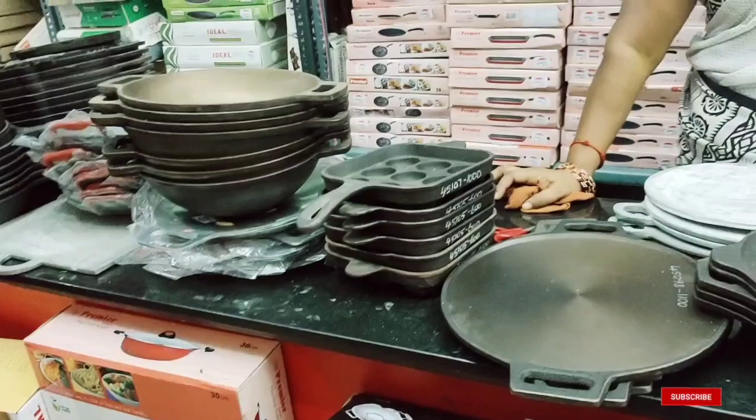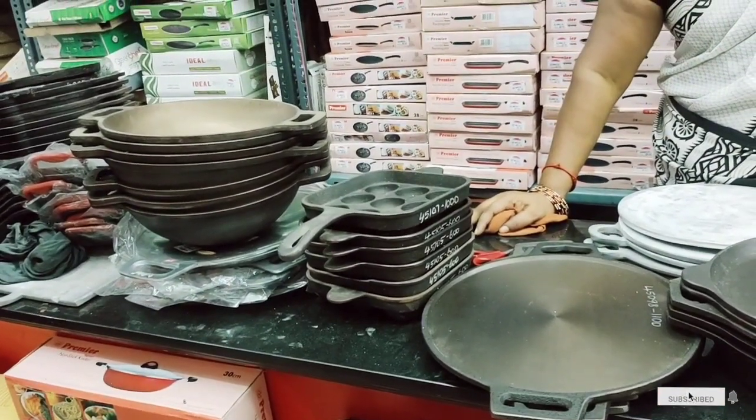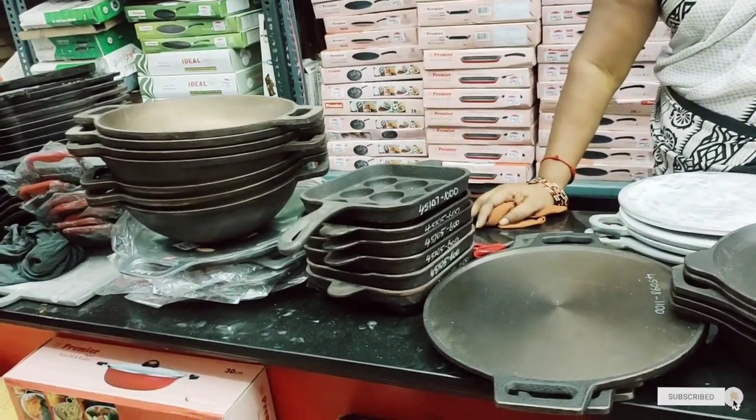There are also frying pan, kadai, noodles, and cook pot available in the collection.